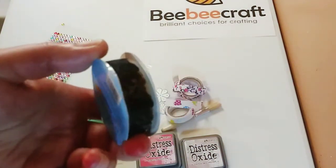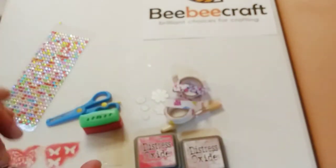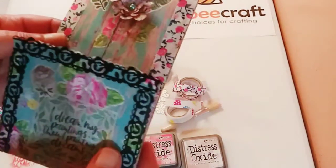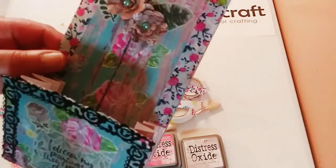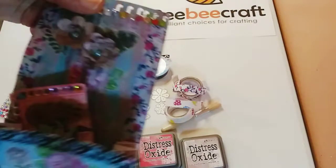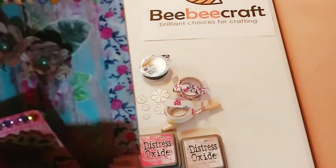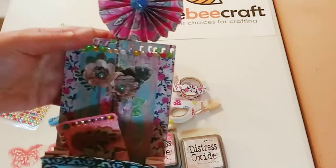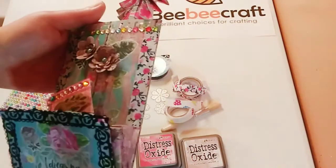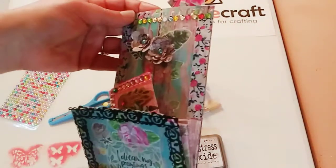My favorite part is this beautiful black lacy tape — it is gorgeous and very easy to use, and it just made this whole project pop. It gave such a beautiful touch. This is probably one of my favorite loaded bags I have ever made. I put the little memdex card in there and the rosette, and that's how I would present it to someone — maybe with some other goodies inside.